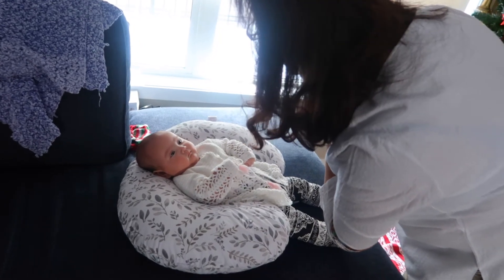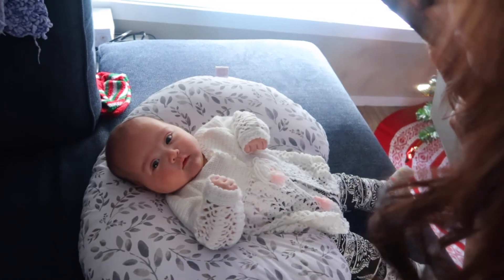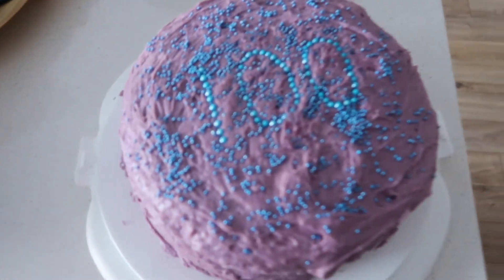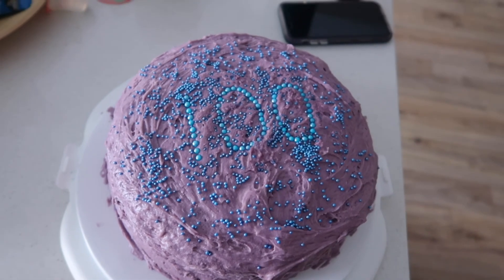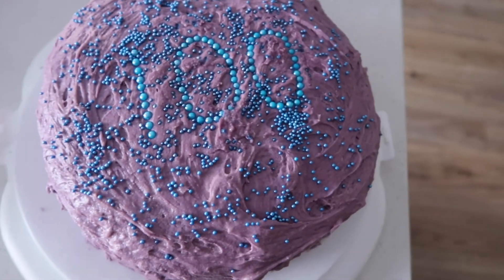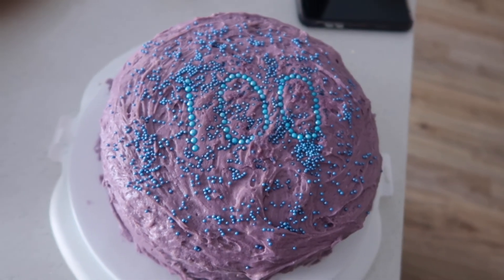Popo is trying to get Sophia to smile for some pictures. I think she's tired. I made this cake for Sophia — the icing was supposed to be a light lilac color but it turned out to be this dark purple. It's not exactly what I wanted, but it just says 100 on there for her 100 days.